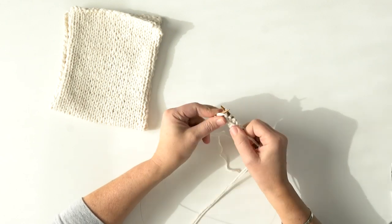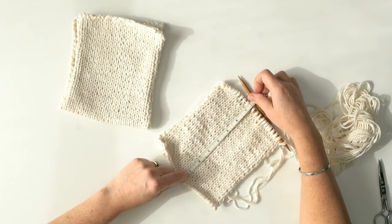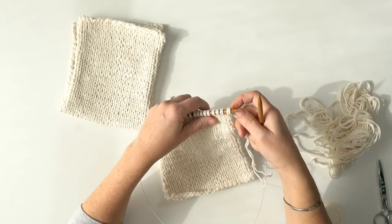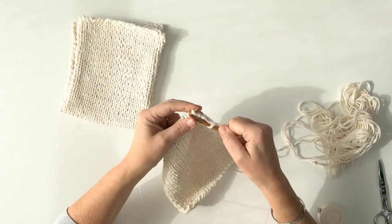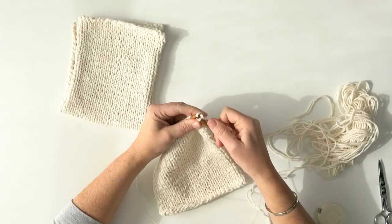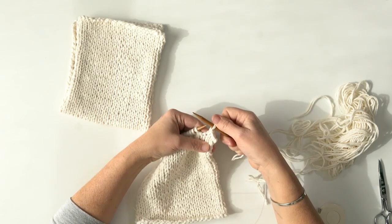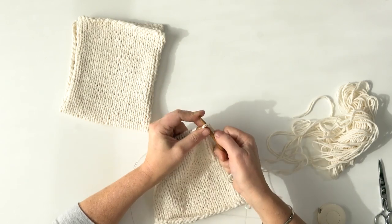I've finished the cover at 7 and a quarter inches, or 32 rows. I'm going to bind this off — it's going to sit on top as the hand cover. To bind off: knit two, then take the first one and bring it over the one you just made, knit the next one, take the first one off the needle, and keep doing that across this piece. Don't forget to weave in your ends.